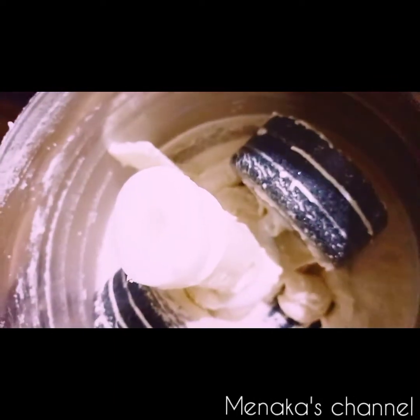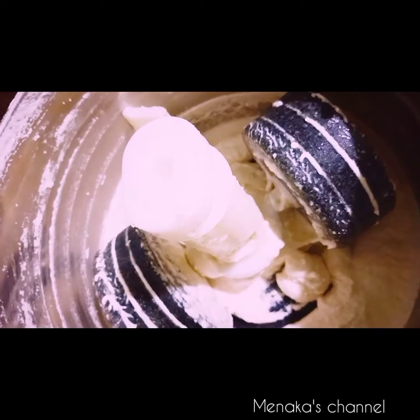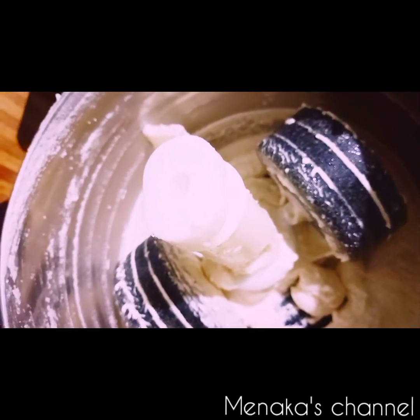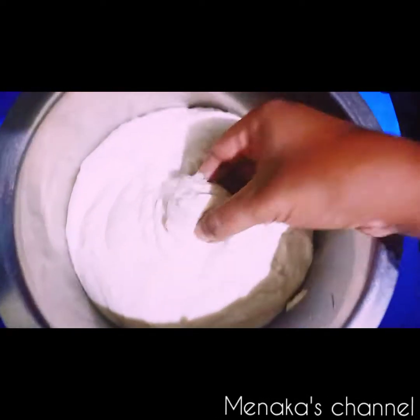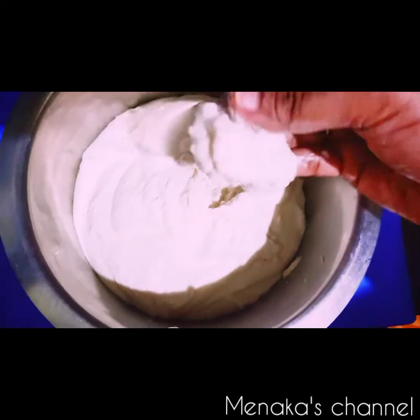Some people add salt at this stage, but I don't add salt during grinding because the consistency of the batter will become watery. We can add salt when we are preparing the vadas. The batter should be thick like this, not too much water.